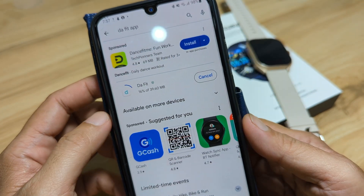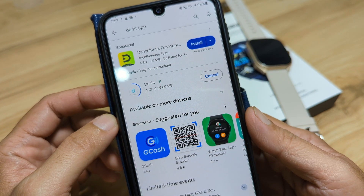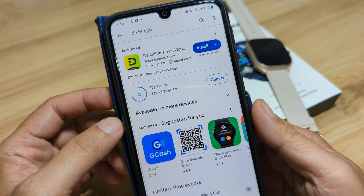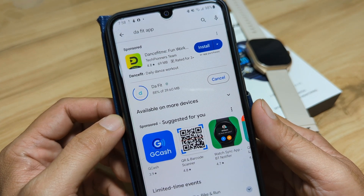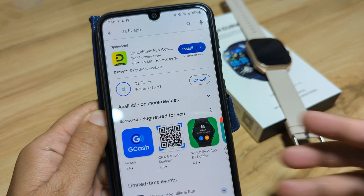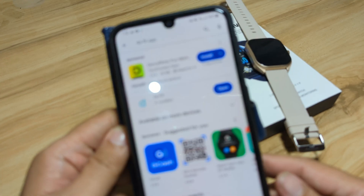Let's wait for it to finish downloading. When it's done downloading, it will automatically install on our smartphone. It's now at 78%. If you want a complete setup guide for the Daffet app, you can search for it on our YouTube channel. As you can see, it's now installing — and it is installed.